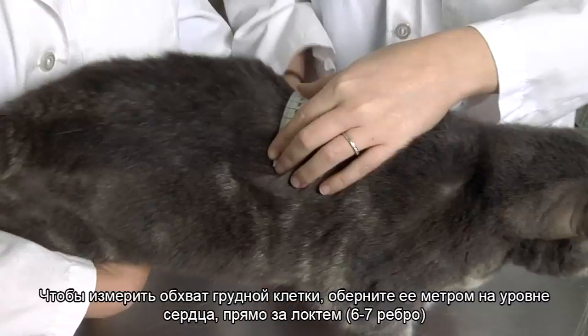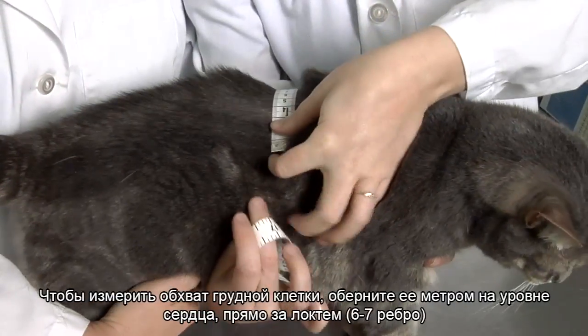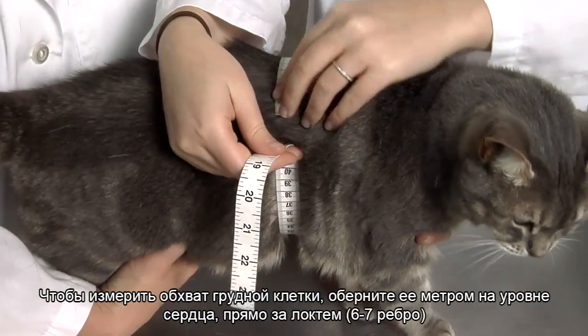To measure thoracic circumference, wrap the tape snugly around the rib cage at the heart girth just behind the elbow.